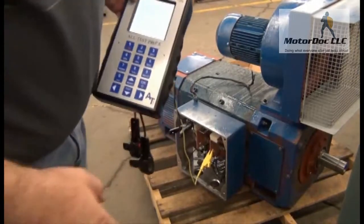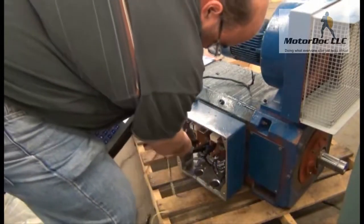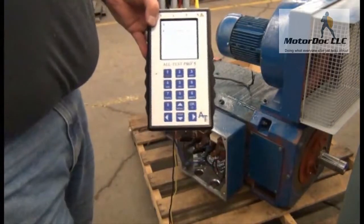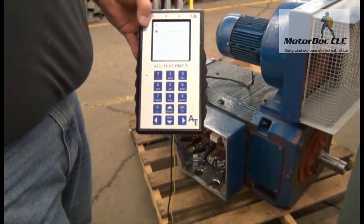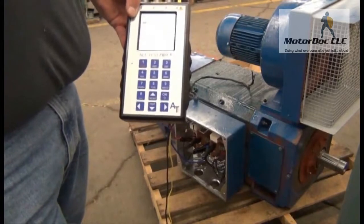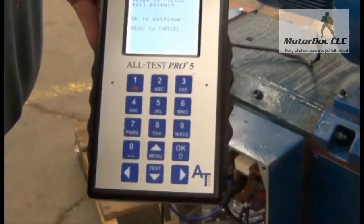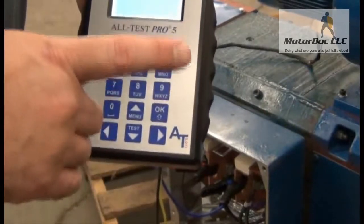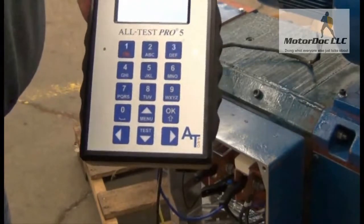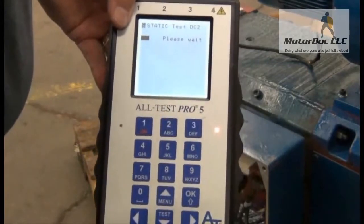I'm going to test blue and red to the armature - and red to the armature. Press OK and allow it to run the static test. Press OK to continue. It asks me to connect to the other one, so I just let it run. So now I've done field one and field two, but actually it's on the armature. I keep it in the same spot twice - that's very important.